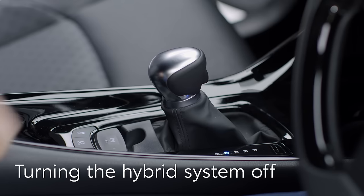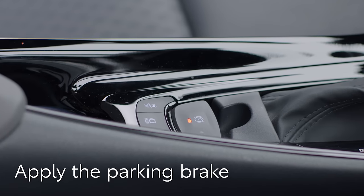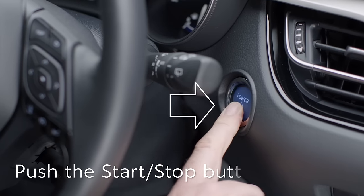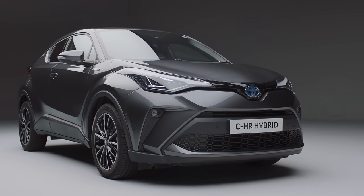Once you've finished driving, select P with the shift lever. Apply the parking brake if auto brake hasn't been selected and press the start stop button. The system will shut down and it's now safe to leave and lock your car.